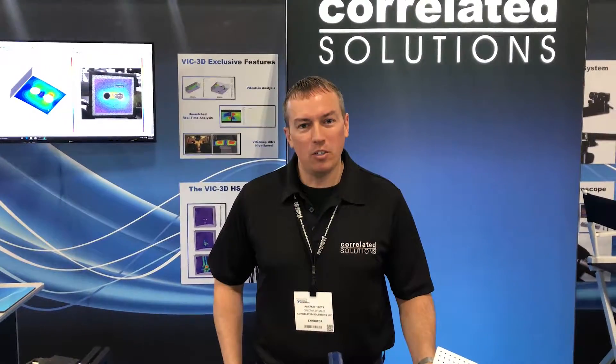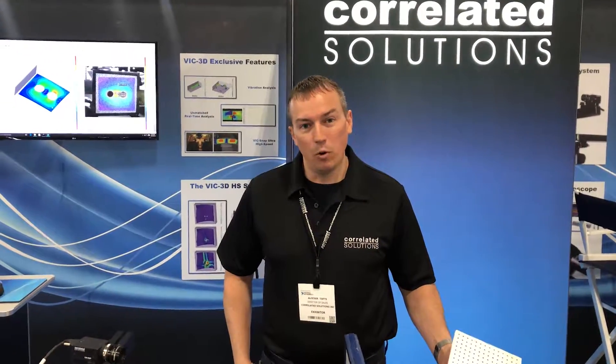Hi, I'm Alistair Toffs with Correlated Solutions, and today we are at the Automotive Testing Expo in Novi, Michigan. I'm here to give you a brief overview of the VIC-3D Digital Image Correlation System from Correlated Solutions.